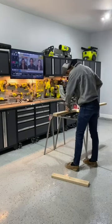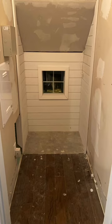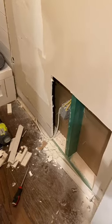I started on his dog bed with drawers underneath for his toys. I put shiplap on the back wall, fit in the dog bed, and then began on the custom mantle and fireplace.